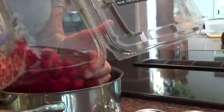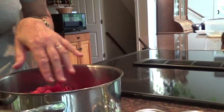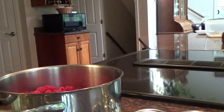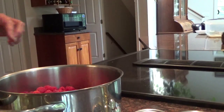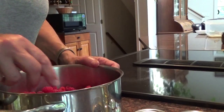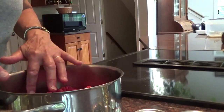Kind of did that as we were picking them, so they look pretty good. If you pick them when you pick them, you don't have any rotten ones in there, so you don't have to go through. We don't wash them because these are from the patch out there which I don't spray, so there's nothing on these except water.